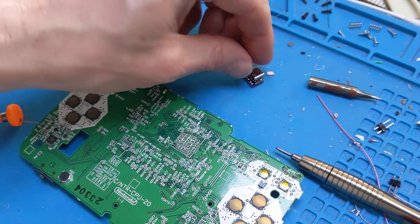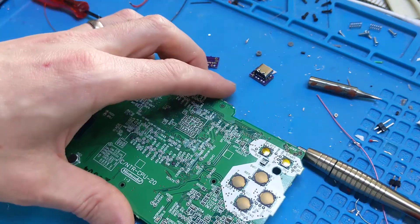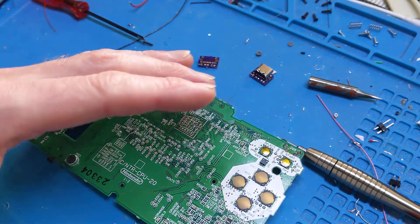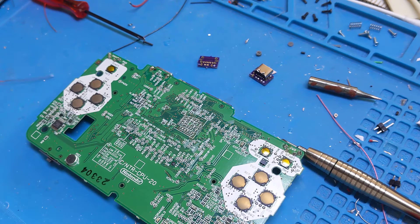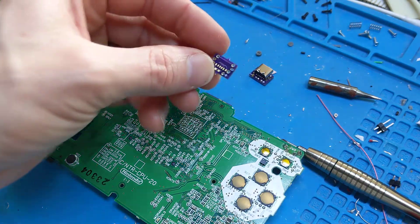Hi, it's FaciusTech. I was just about to do a USB-C mod on a Game Boy Macro XL — I thought I'd just make a quick video of the process since I've done a few and I'm quite happy with this final board.